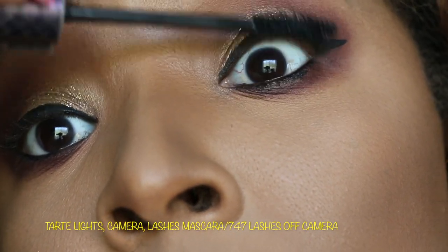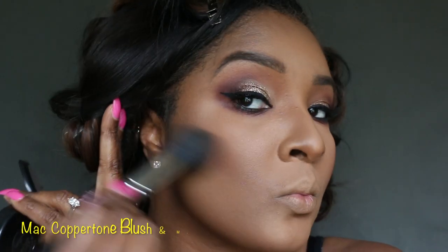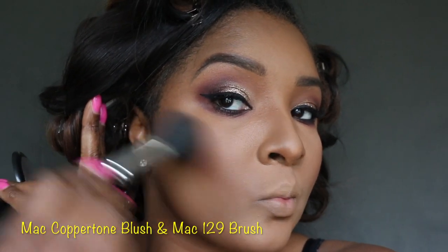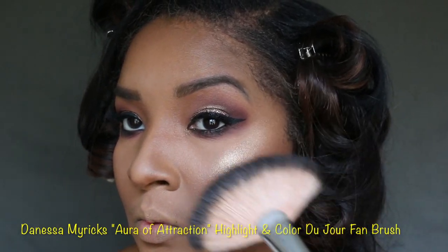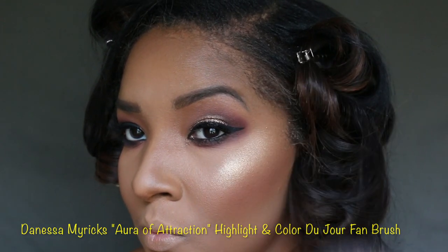Along with Lights Camera Action by Tarte, and off camera I add the 747 lashes. My favorite blush is Coppertone with my MAC 129 brush. I am so loving all the Danessa Myricks highlights tonight — I'm going to use Aura of Attraction with the Color du Jour fan brush. I'm really enjoying her highlights.